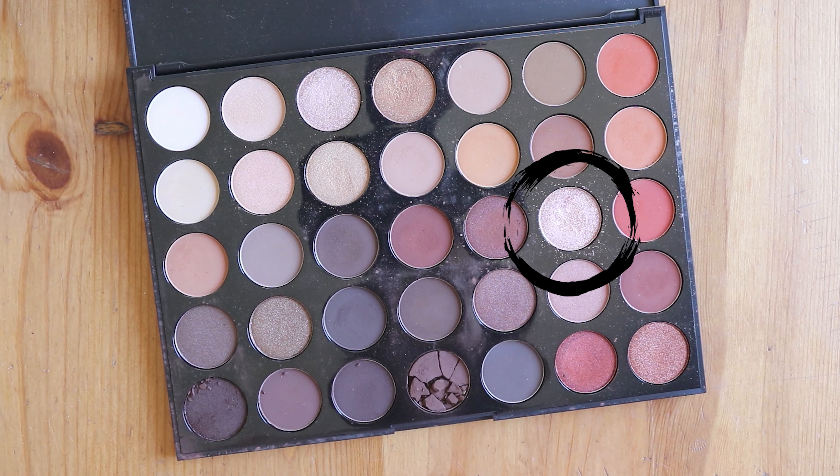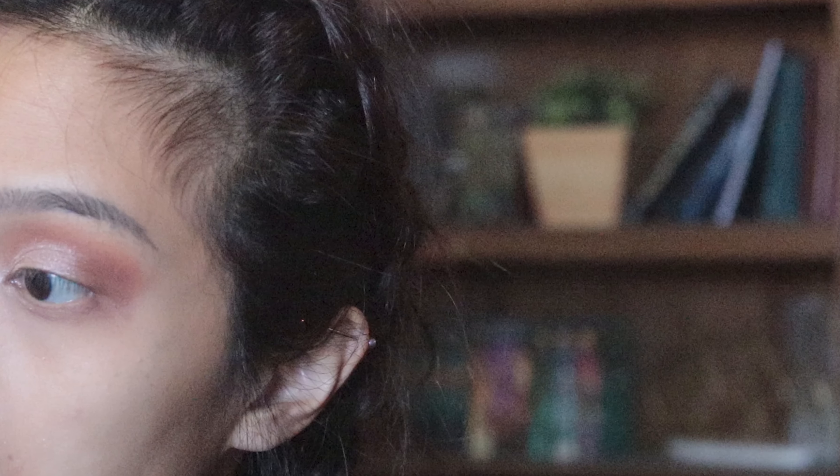Next I took a flat brush, packed on a lot of the color Pop, and put it on the inner corner of my lids and brought it towards the middle of my eyelids. And of course I wanted to make this super difficult for you guys so I hid my face while doing this — just kidding, I'm just not good at this. I believe I'm just pulling it out further into the middle of my lids. There goes my left eye peeking out so you guys can see it.